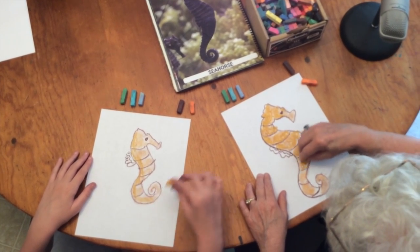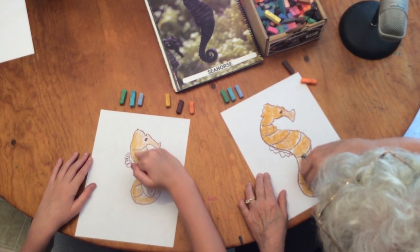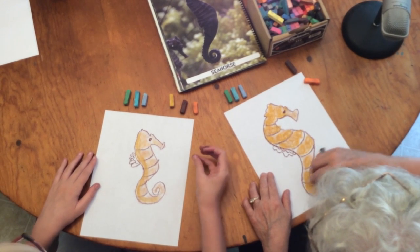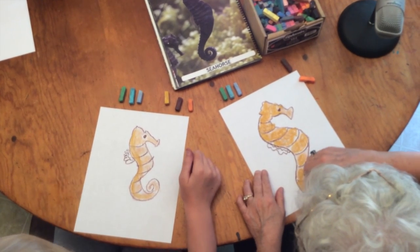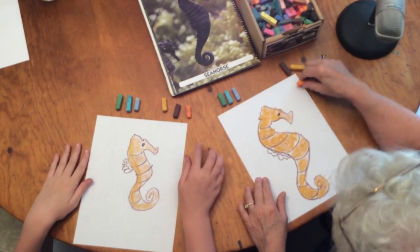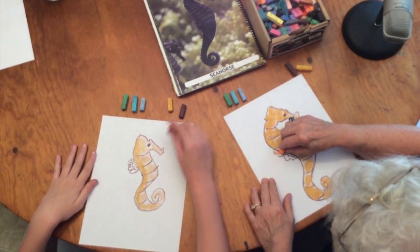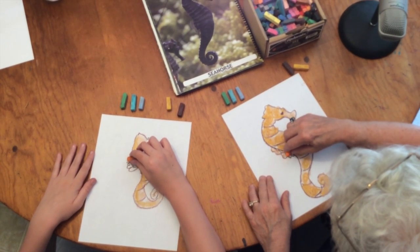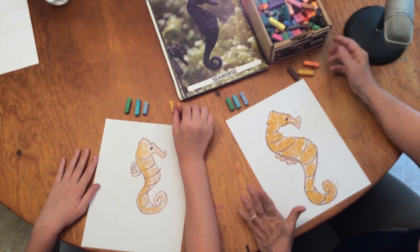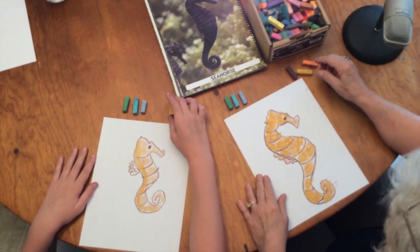We're just about finished with our seahorse color. If you look at an actual picture of a seahorse, he is darker than this, but we're going to have some artistic license with him. Let's get his little gill going back there. Now we're done with our seahorse.